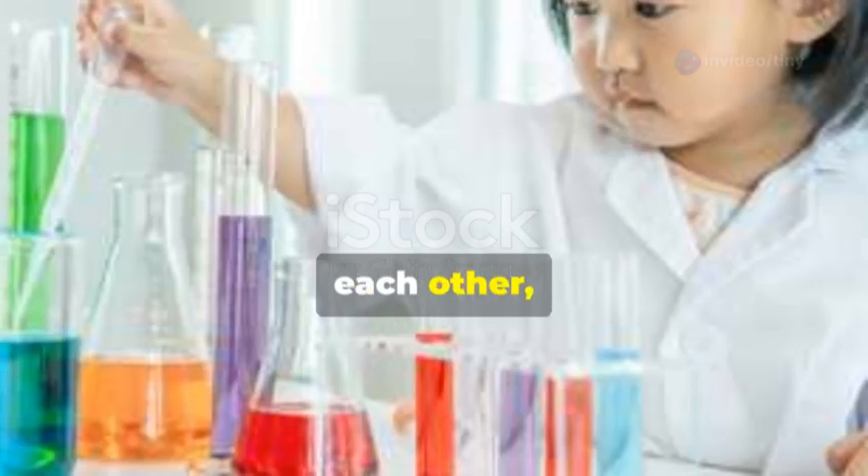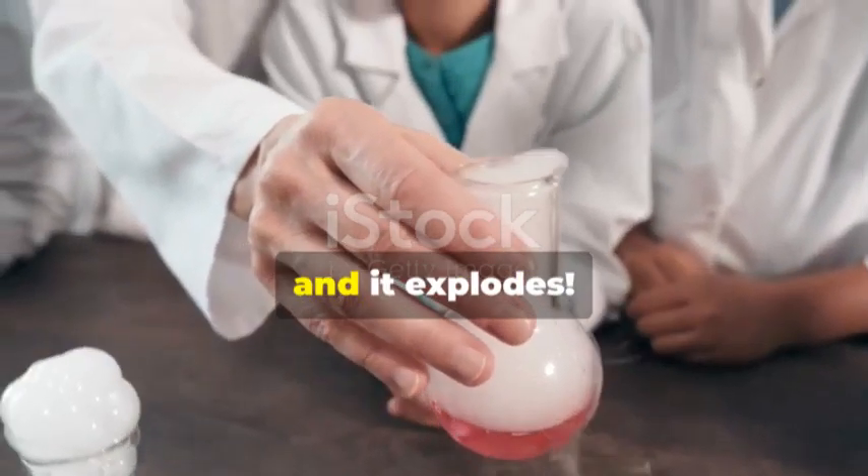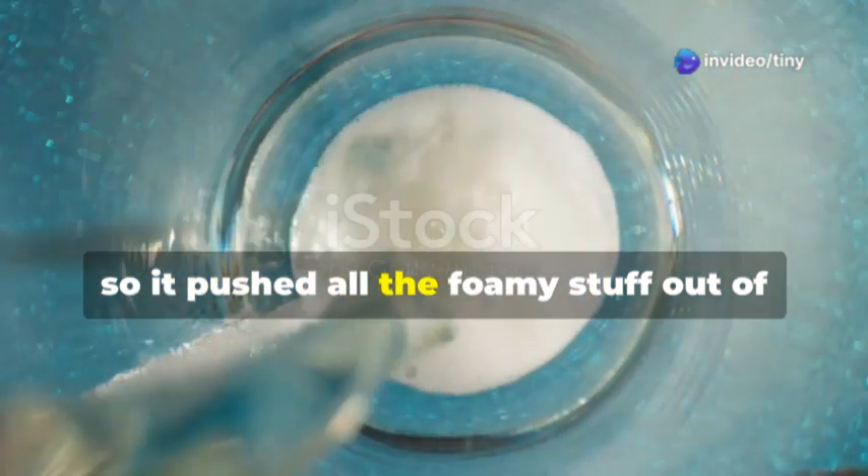Do you know why that happened? The baking soda and vinegar reacted with each other and made a whole bunch of gas bubbles. It's like when you shake a soda bottle and it explodes — the gas needed to escape, so it pushed all the foamy stuff out of the bottle, just like a real volcano.